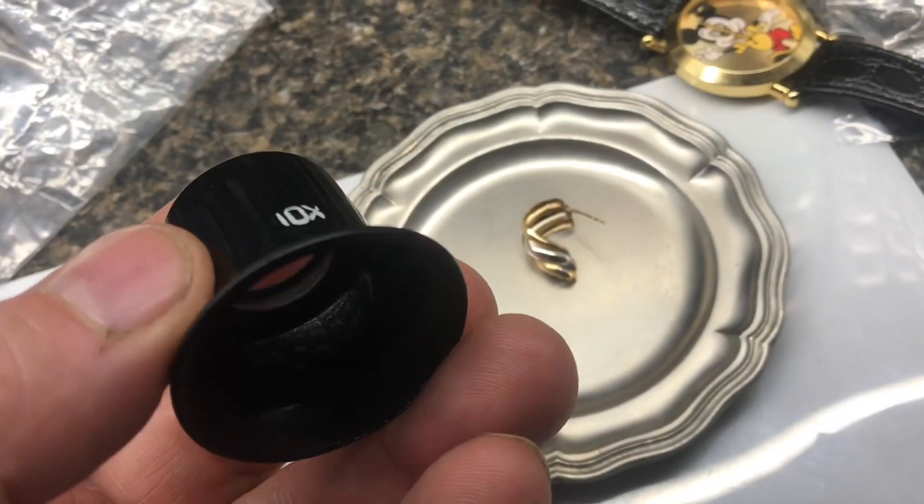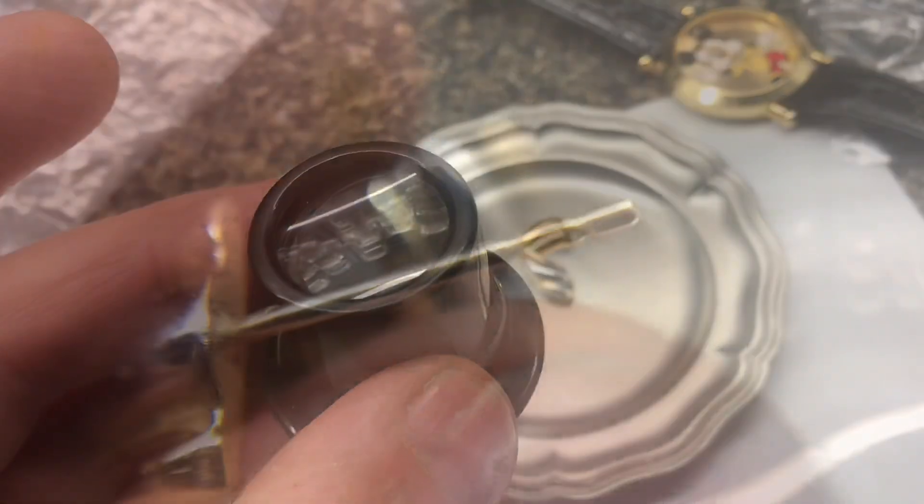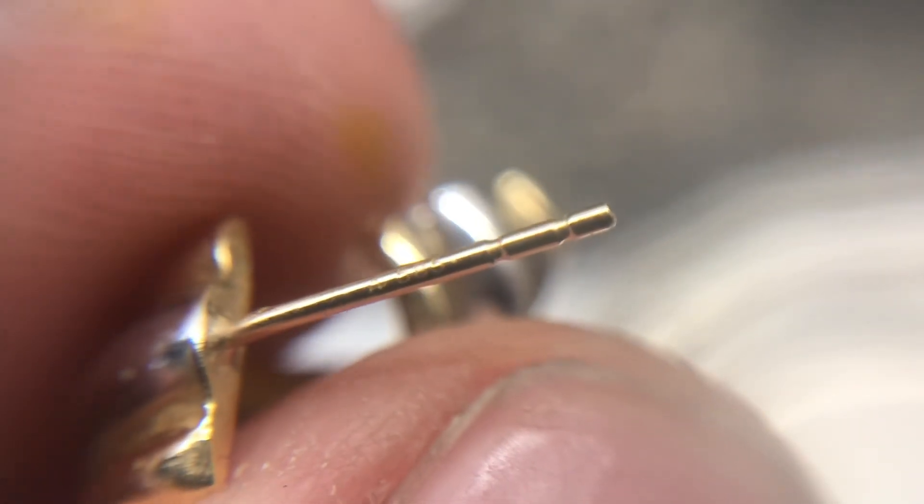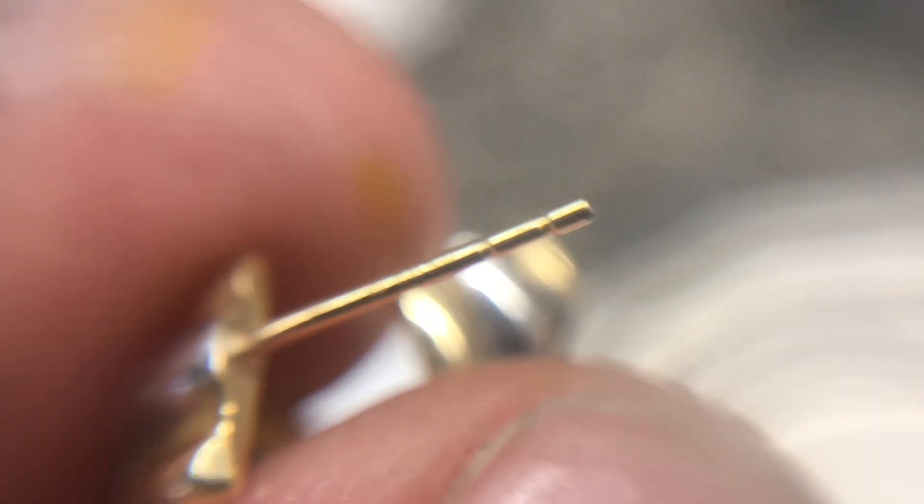With a 10x loupe, it's very difficult to see. In the correct light you can see it, and if you look closely you can see 585, but I'm going to show you another method of seeing this. With this method, you can see it a lot clearer, but it's going to be backwards.